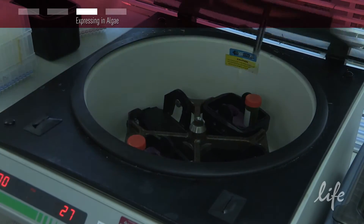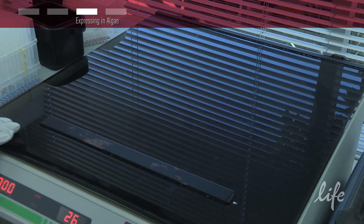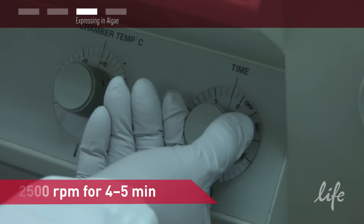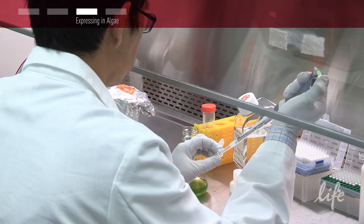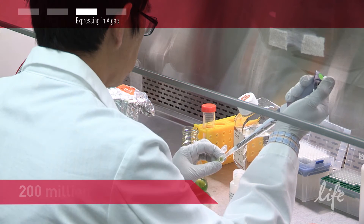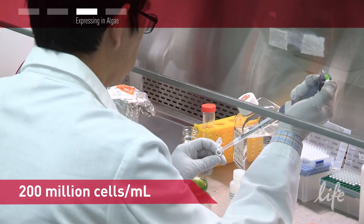When cell concentration reaches 1 to 2 million cells per ml, harvest them by centrifugation in a 50 ml tube at 2500 RPM for 4 to 5 minutes. Next, wash the pellet twice with 10 ml of Geneart Max Efficiency Transformation Buffer, and then resuspend in Transformation Buffer to a final concentration of 200 to 300 million cells per ml.